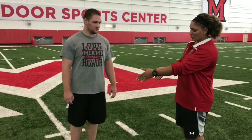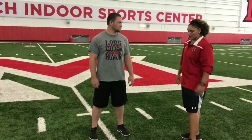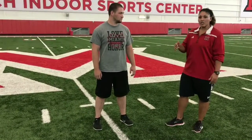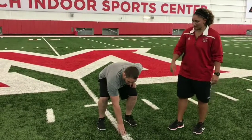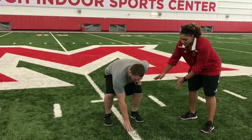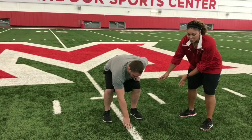We'll start with setup. You want to have your athlete with their feet about shoulder width apart. Too narrow, they're going to be off balance. Too wide, they're not going to be able to change direction quickly. From here, whichever way the athlete's going to go, they're going to bend down, touching that line. So the athlete's going to go right — you want their weight shifted more towards the balls of their feet, so they're ready to move in their direction as fast as they can.